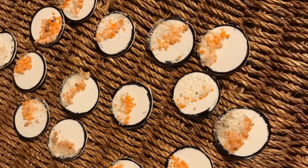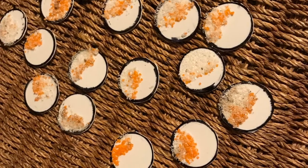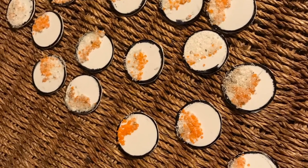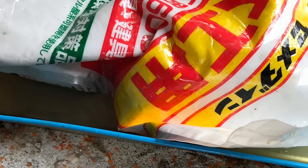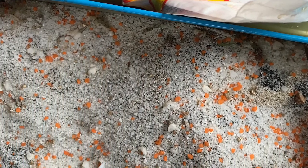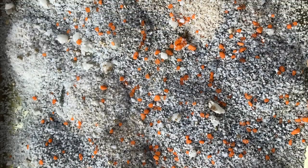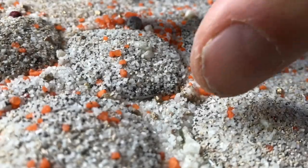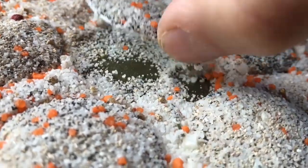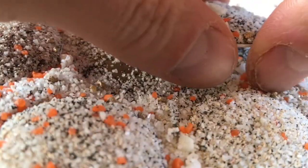The next step was to glue some grit to the plastic card to both give something for the PVA and sand to adhere to, and provide some height to the base. Next, I put a dollop of glue on each base, spread it about, and then coat the whole lot with sand and grit. I then left them for about 10 minutes before tapping off the loose sand and grit and cleaning up the edges.